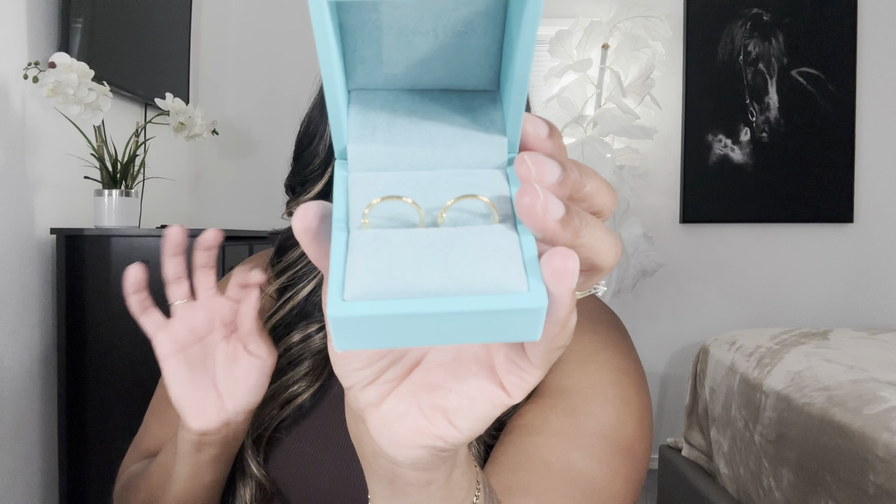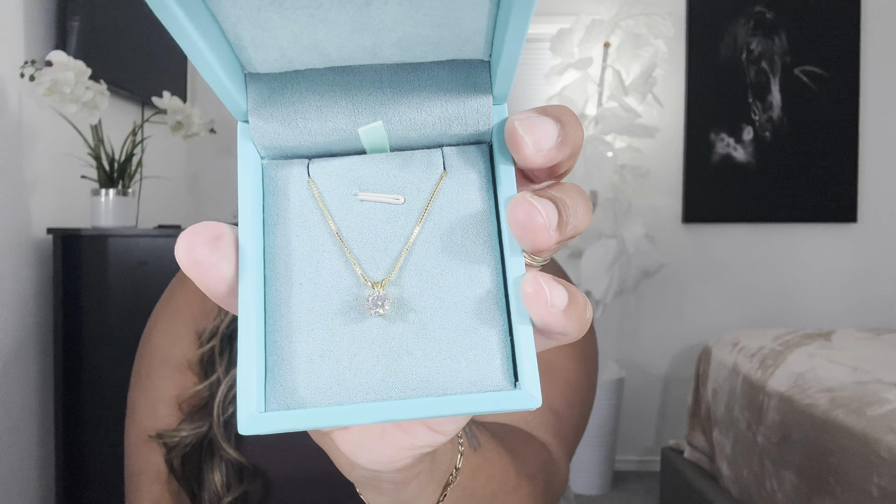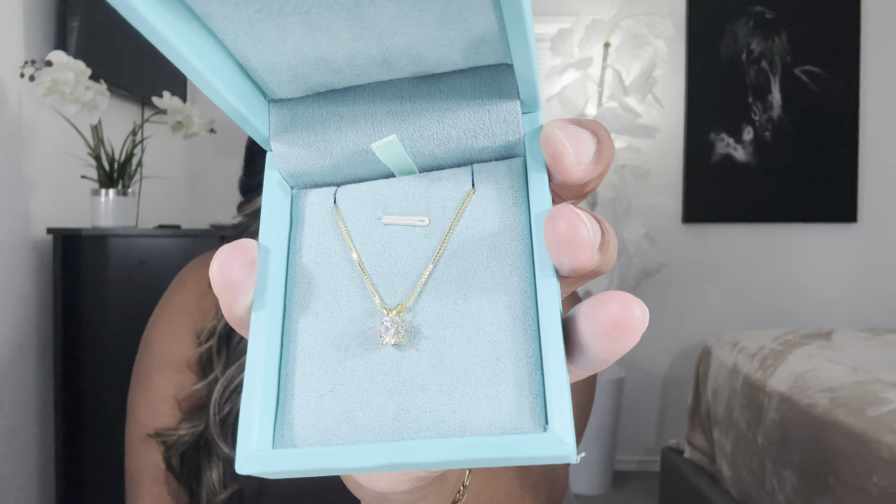Next we have a very beautiful round moissanite diamond pendant necklace with a gold chain. Look how simplistic and gorgeous this is — an 18-carat plated gold chain with a one-carat round moissanite diamond. Isn't it just stunning? It's so beautiful — very simple, nice, and elegant. She just glistens. I wish you guys could see how it's glistening. I'm keeping this on.